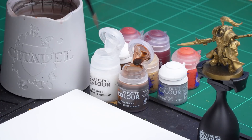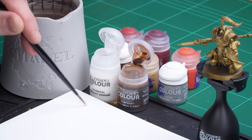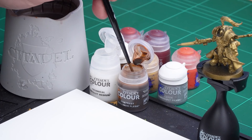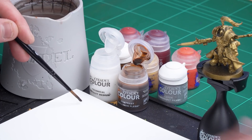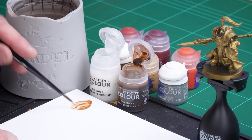We're going to start by shading or washing over that armor. For this we're going to be using Guilliman Flesh thinned down with a little bit of contrast medium — two parts contrast medium to one part Guilliman Flesh. I'm going to use a paintbrush as the measuring tool: two parts contrast medium, then one part Guilliman Flesh, and mix that together for a nice amount of thinned-down Guilliman Flesh.